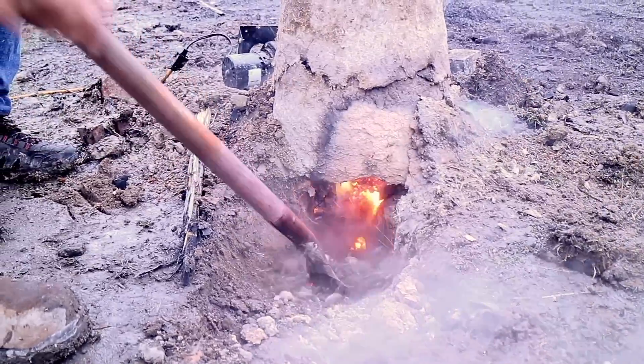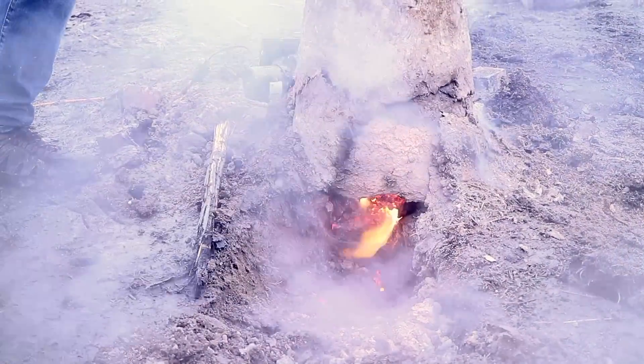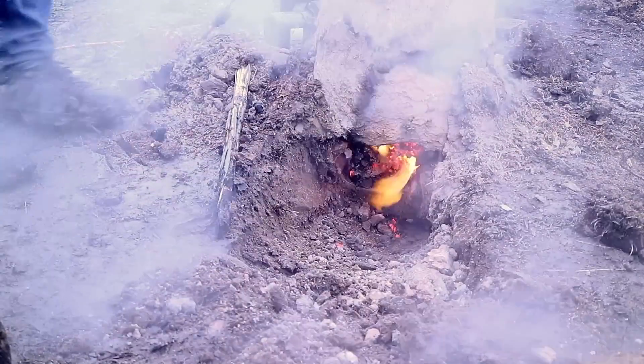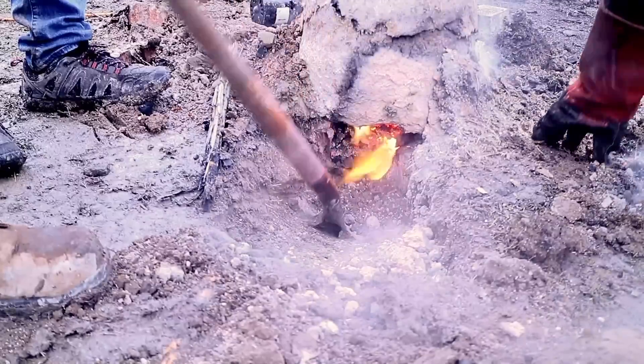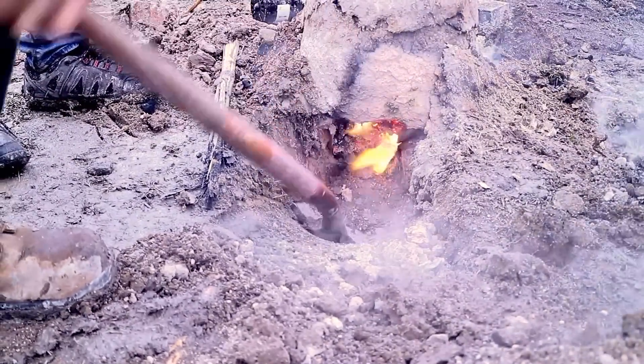That's actually melted — are we seeing this slag? It's dripping! Now that's probably not your iron — that's the slag. It's probably also including some of the clay wall. Don't touch red-hot iron. Don't touch black-hot iron.